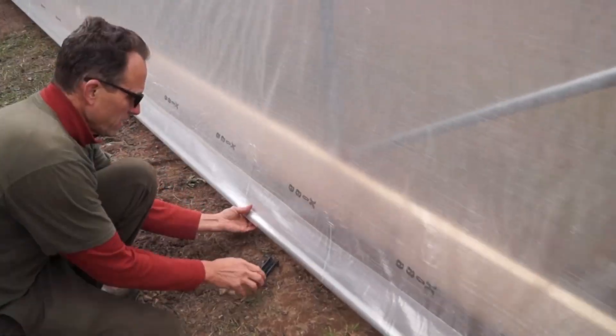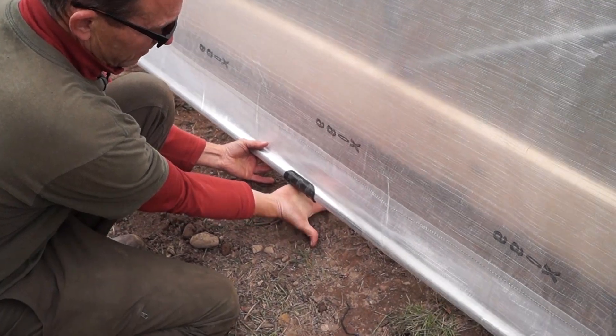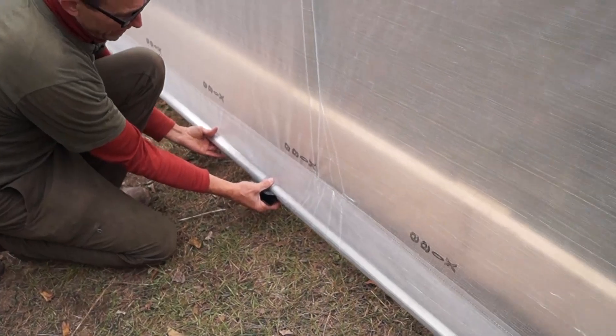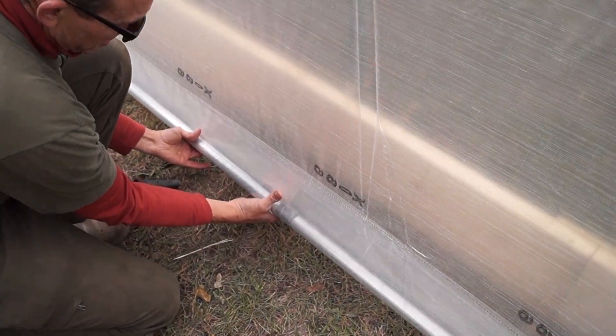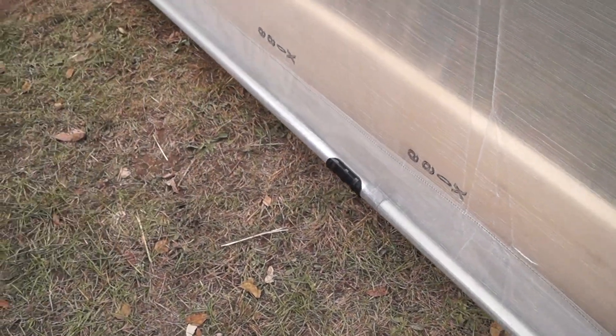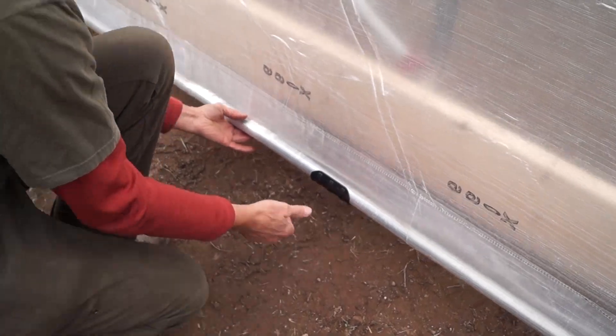Push them up from the bottom, get them right on the bottom, and kind of push them on one side at a time — they just slip on real nice. We're avoiding those places where we made the joints, so we just slide them one side or the other. It's not real important exactly where these go, just get them on about every eight feet.